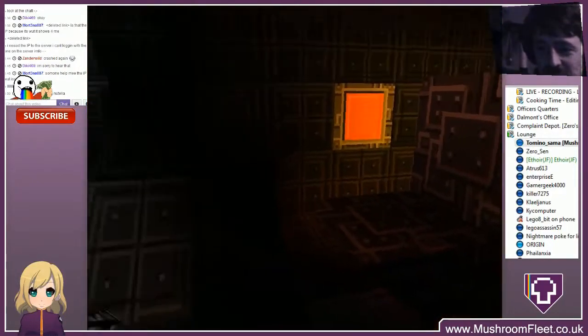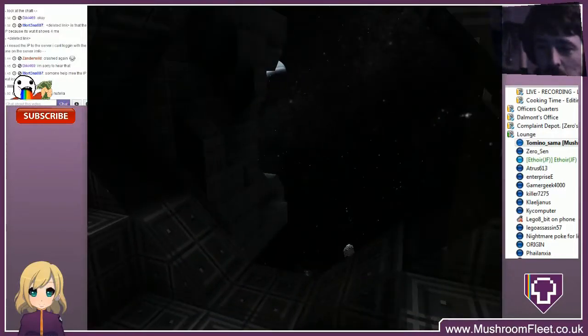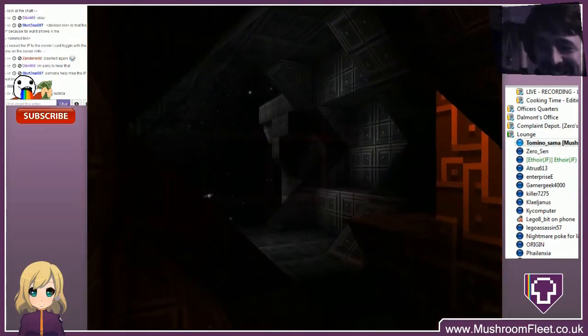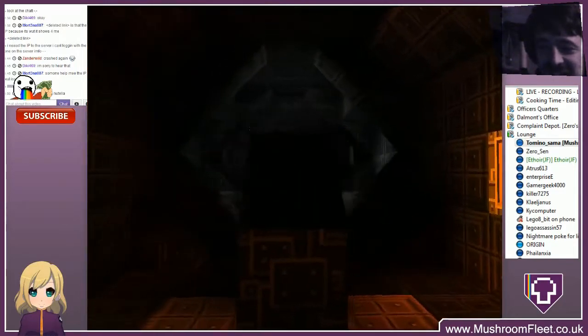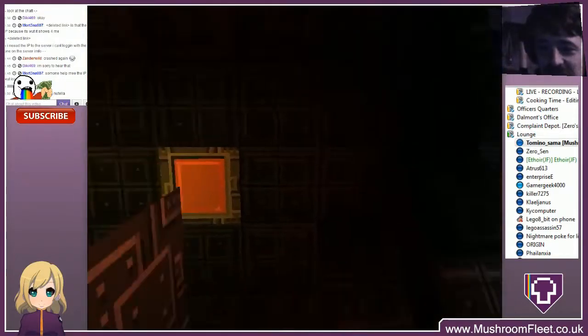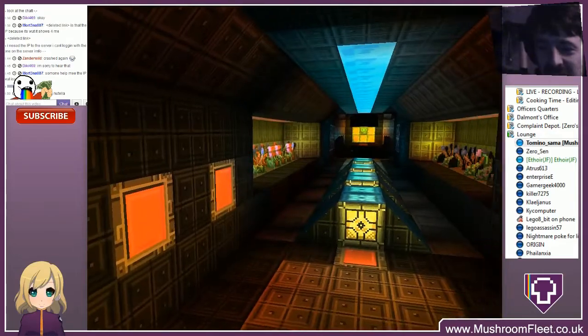And up here you have a sort of forward viewing area. That really looks like where the gunner of the ship sits, with massive cannons to the left and right of the window.